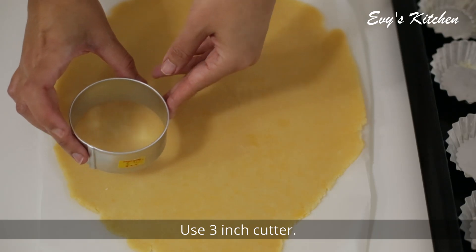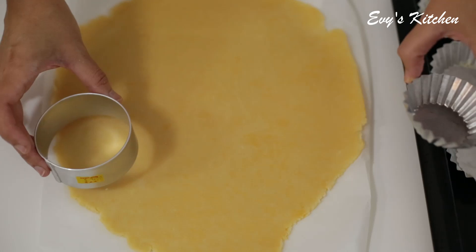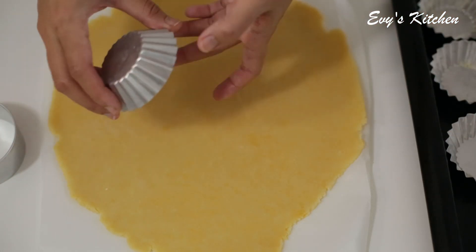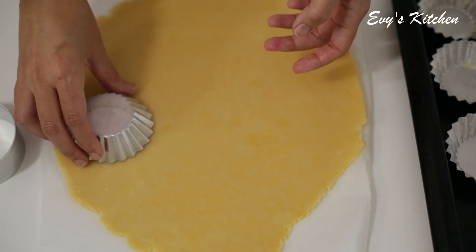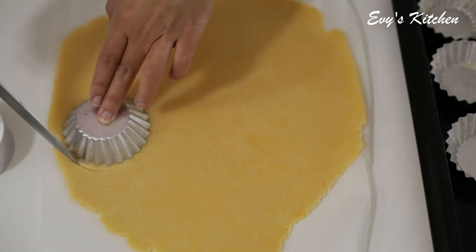We use the beef and let's take a look at it. We'll cook the beef.